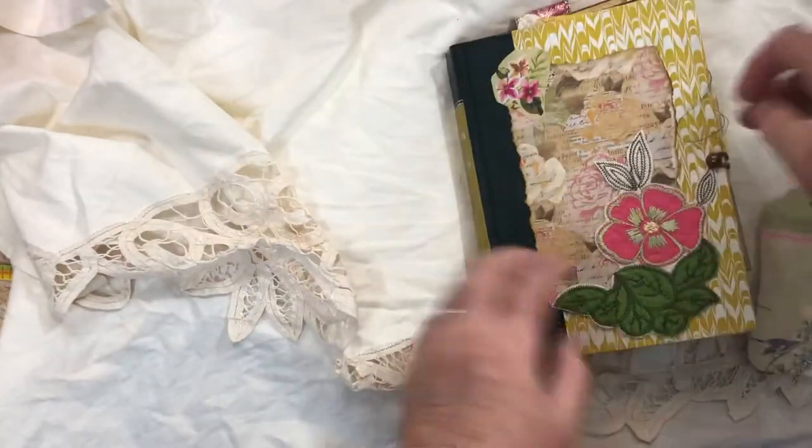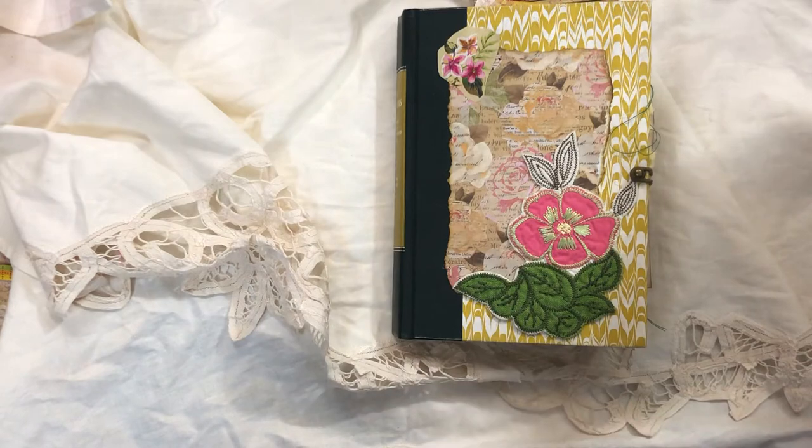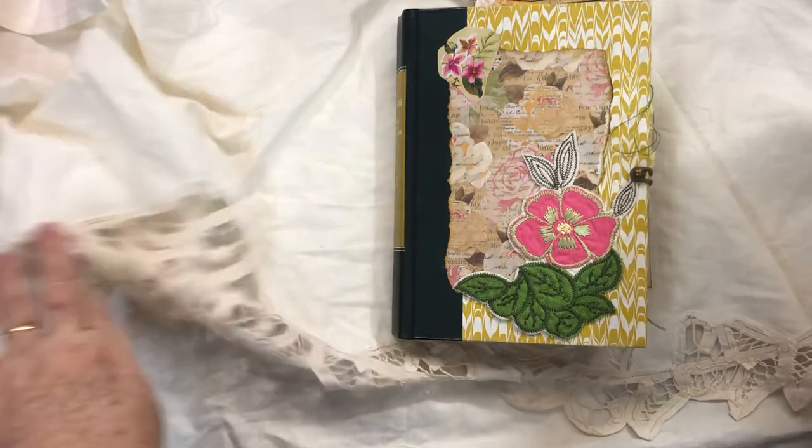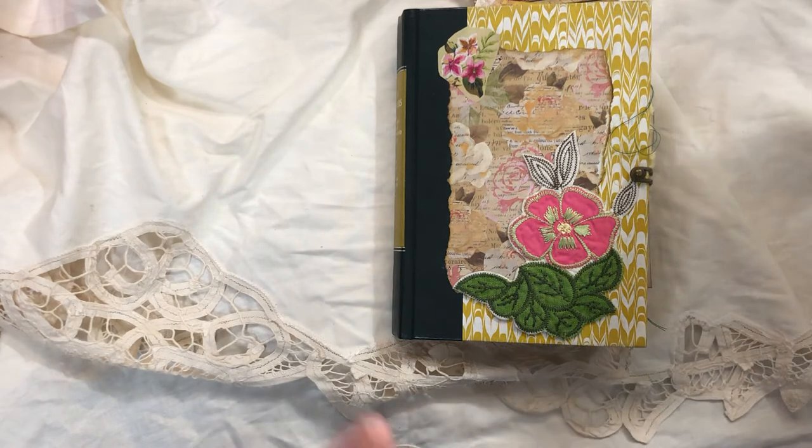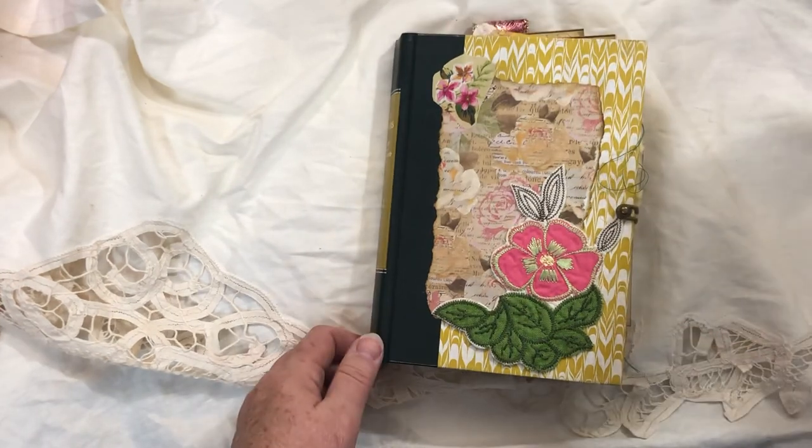Anyway, this is the journal and I'm going to sell it in my Etsy shop — Books by Burke. If you're interested, go check it out. If it's not there immediately it's probably because it takes me a while to upload everything. Thanks for watching — talk to you guys later, bye!